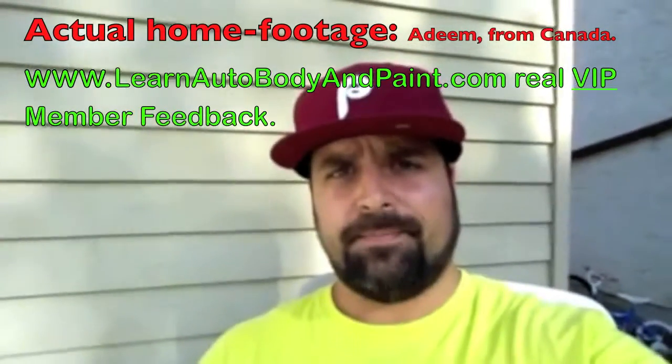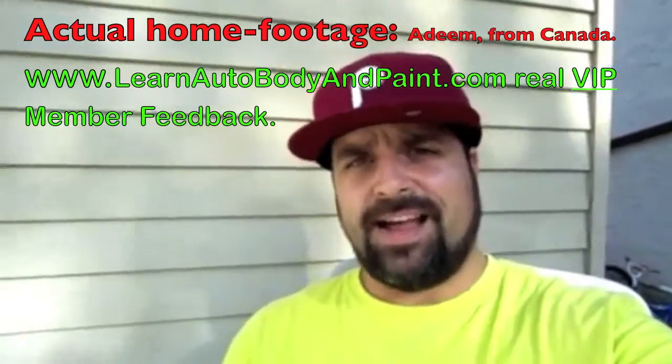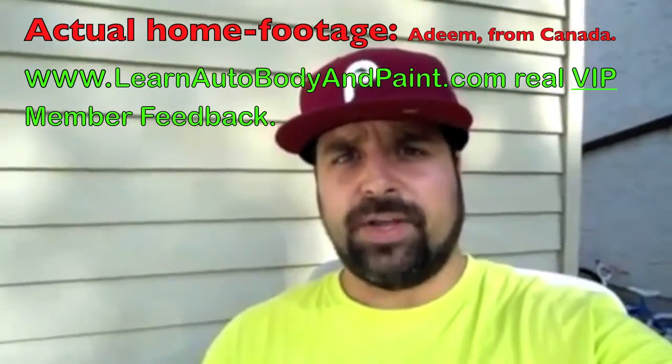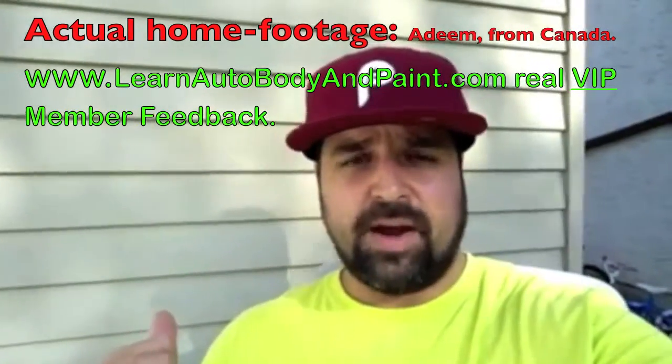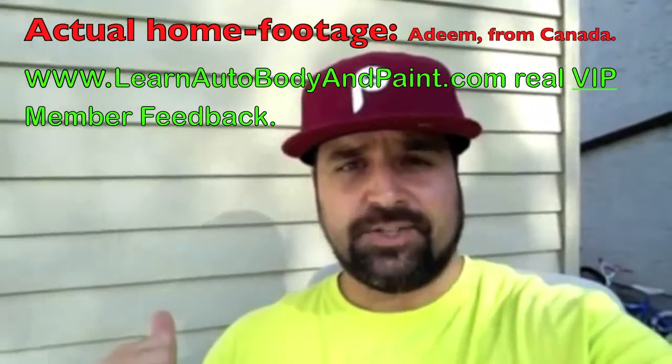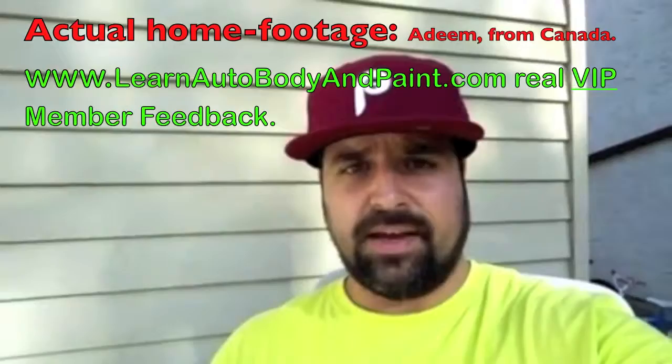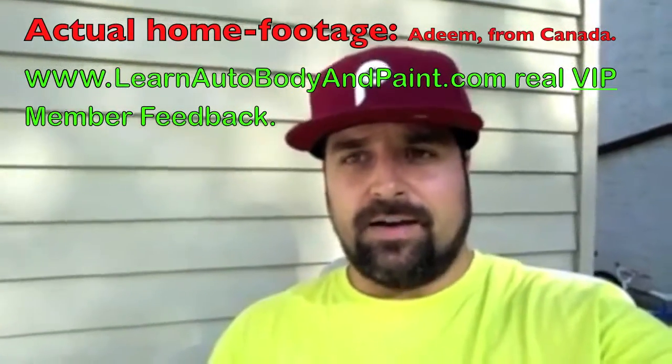Hi, my name is Adim and I'm a VIP member at learnautobodyandpaint.com and thanks to Tony, I finished my rims, my OEM rims on my 1998 Toyota 4Runner using the same techniques that he does for repainting cars.